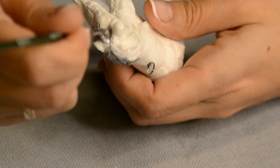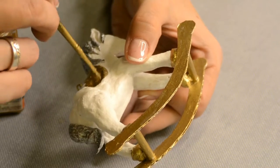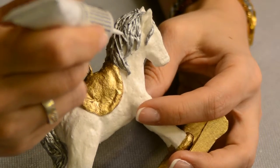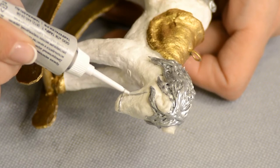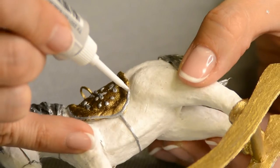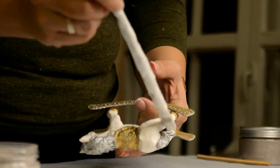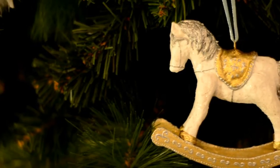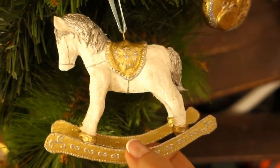It remains to paint the horse. I covered the mane and tail with silver paint, and the saddle, hooves and runners are gold. I additionally painted the mane and tail with contour paint to make the shape more detailed, and with the same contour I drew details of the bridle and saddle attachment. Finally, coat the horse with glue and sprinkle with mica flakes or glitter. Such a horse is another option for a simple but adorable Christmas ornament. It can also be decorated with rhinestones and pearls, bows, bells and the like — just get creative and use what you have on hand.